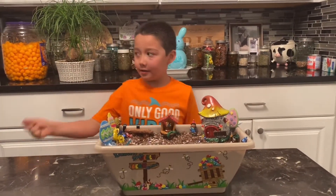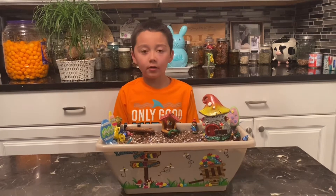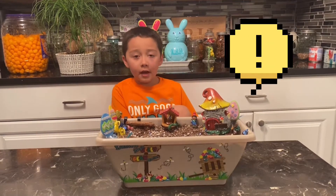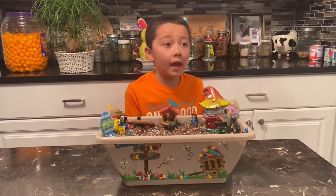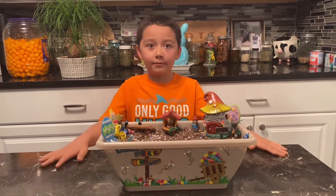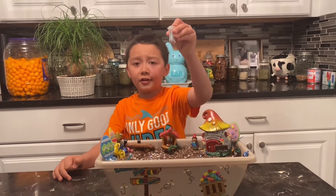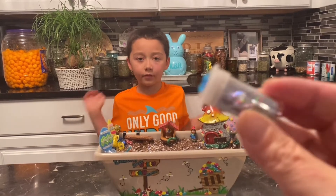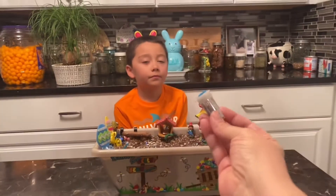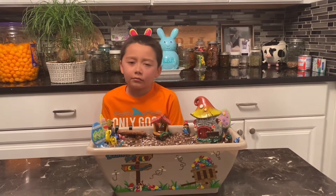Hi guys, it's the night before Easter. Don't mind the black eye — all I'm going to say is this and a bouncy house. I just tripped and hit it. Now we're going to use this magic glitter — magic jelly bean garden dust — to spill all over it.